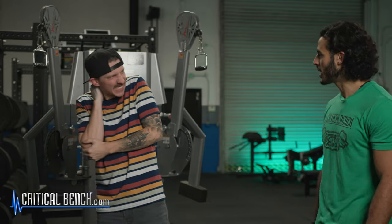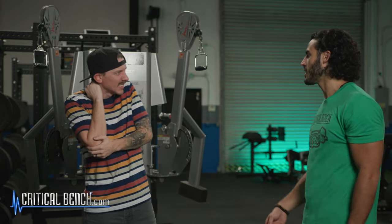Ow, my neck! Oh, your neck hurts? Well, do my isometric neck exercises and you won't have neck pain. Let's get it.